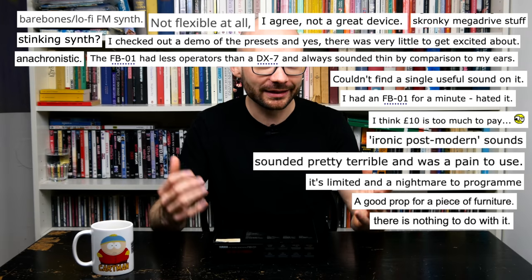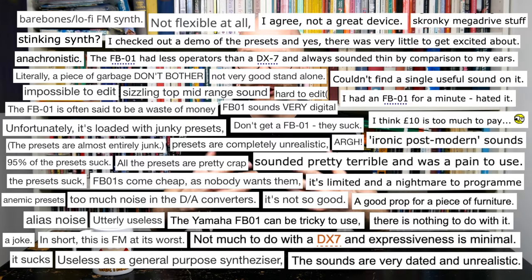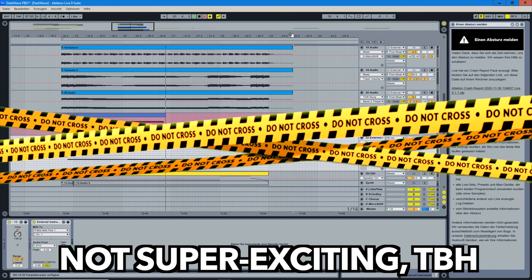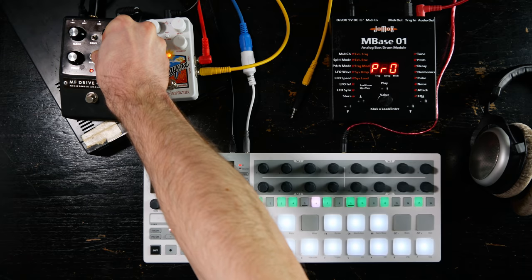For its size, the FB01 sports an impressive feature set. Why are there so many people who hate the little FM synth, like it messed up their favorite road trip mixtape beyond repair? We have already heard the FB01 in our little intro tune. I want to know if we can dust off some of the numerous presets in this 4-to-the-floor workout.